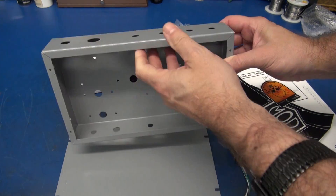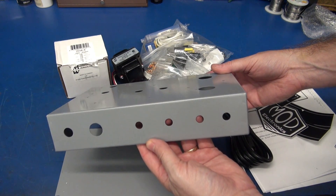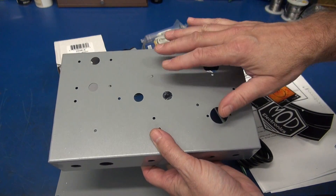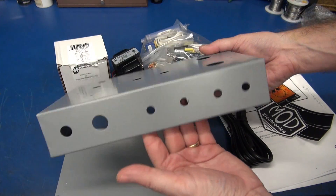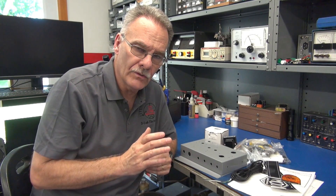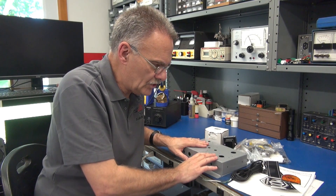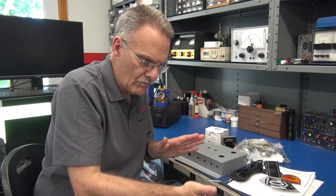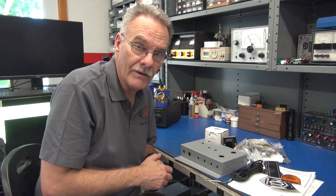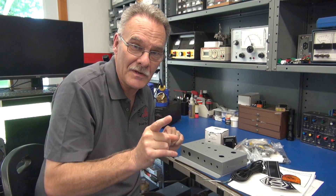Another thing to note is that this chassis is already pre-punched. If you were to build your own Class A amplifier from scratch, you'd have to lay out and do all this drill work. It's nice that it's already ready to go — painted, ready to build. For the interest of time, we're going to take this build in stages. I'm going to initially mount everything mechanically to the chassis per the manual, then we'll have a wiring segment, and then the initial power-up and testing.